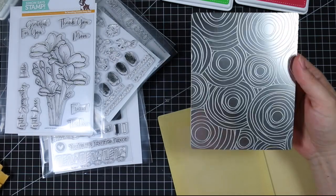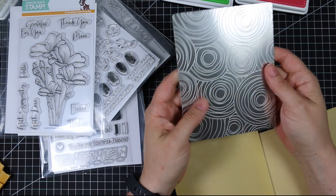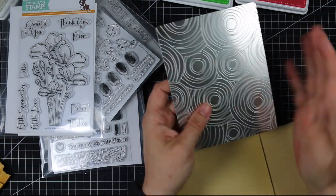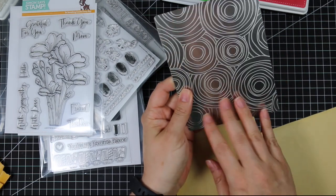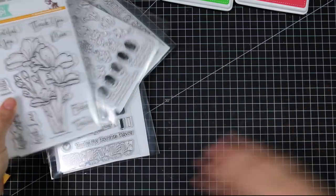I don't use textured embossing folders very often because I find they're just too thick for me — the dimension I just don't like. But I like the idea of having just a little bit of texture, so I think this Circle Doodle Embossing Plate is really cool and it's going to be fun.